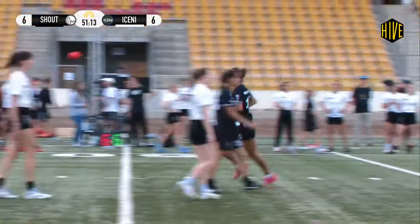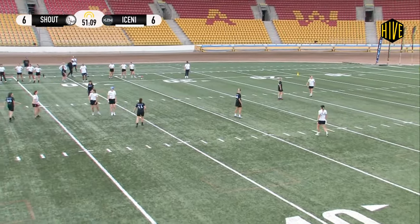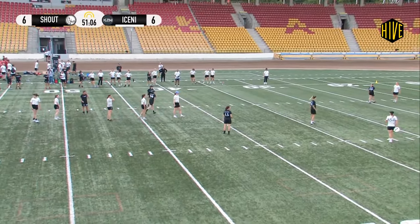Interestingly, as Fiona Kwon walks the disc to the brick mark, you can see the Shout players switching their roles. It's a common sense strategy to shuffle players into the role that best suits them when you can.